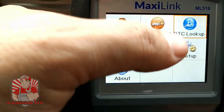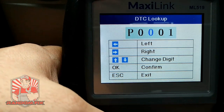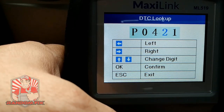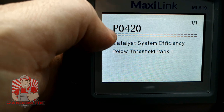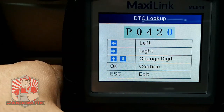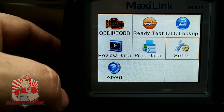We get the DTC lookup right here. I can go in and put in a P420 code, and it gives me the actual code definition: catalyst system efficiency is below threshold on bank one. That's pretty cool. Now let's go ahead and make sure this can properly erase the check engine light.